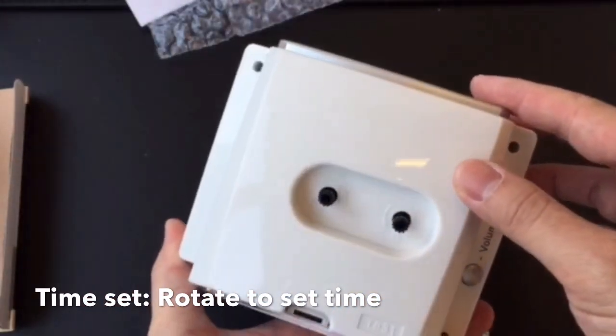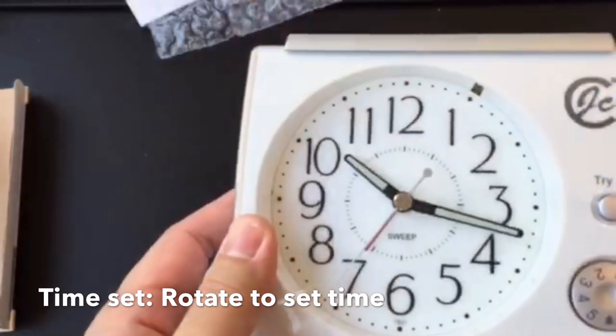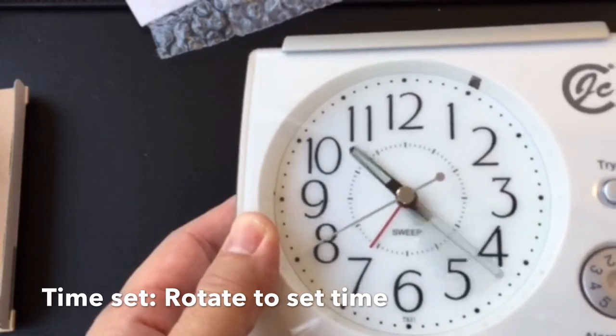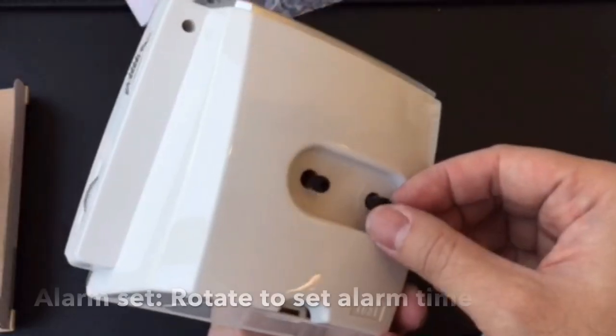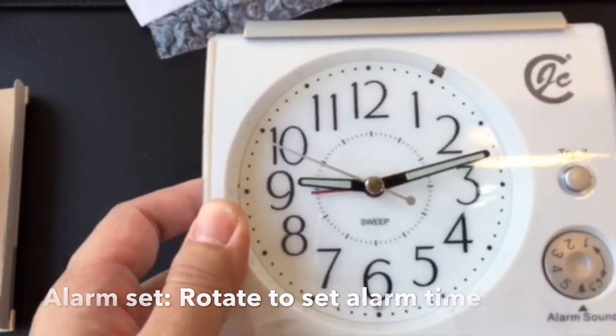And the back of the clock — through the dials — you can change to adjust the time and the minute. Another one, you can see the word cursor to set up the alarm clock.